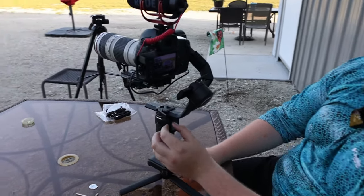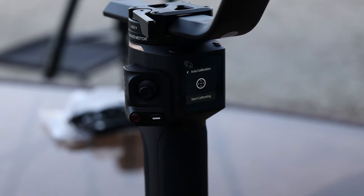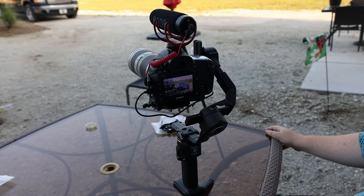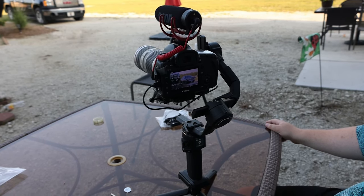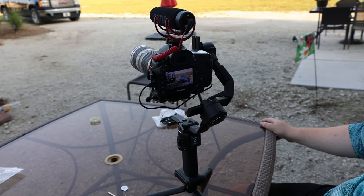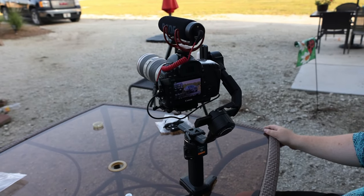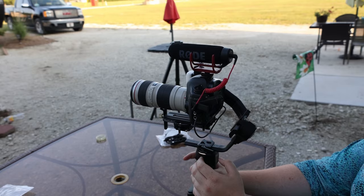The gimbal is basically shaking to notify me that it doesn't like the camera set up the way it is. There's a screen here with four different options: mode, balance, info, and settings. What you want to do is hit settings and then hit auto calibration. Once you start calibrating, it's going to shake the camera — then it'll shake it the opposite direction, take it up, level it out, take it back down. Now it's buzzing because it's telling me it needs to be in my hand, and then it should be calibrated for this camera.